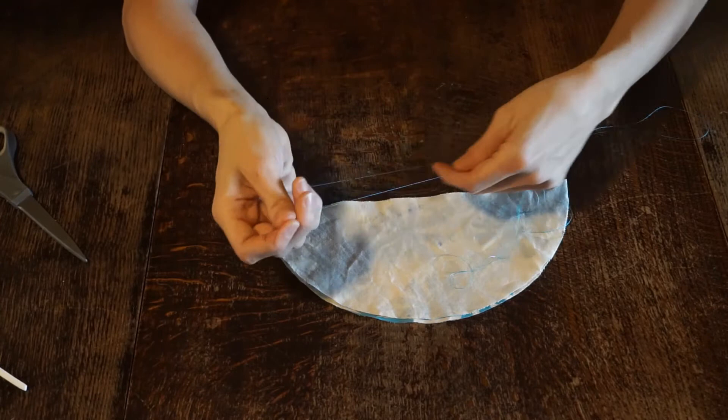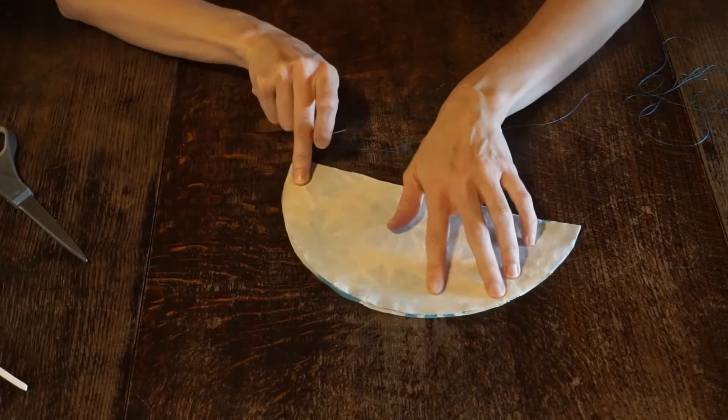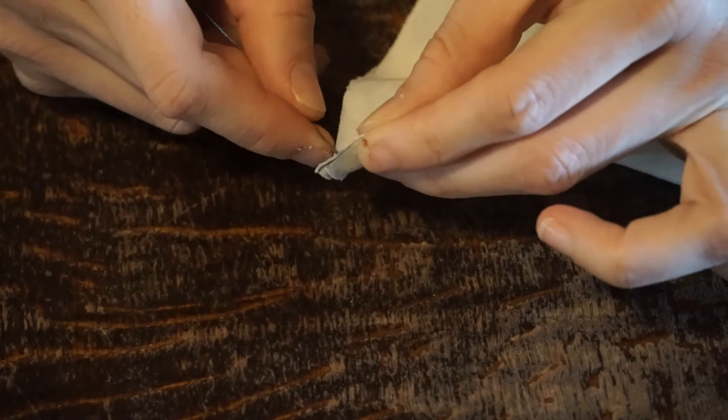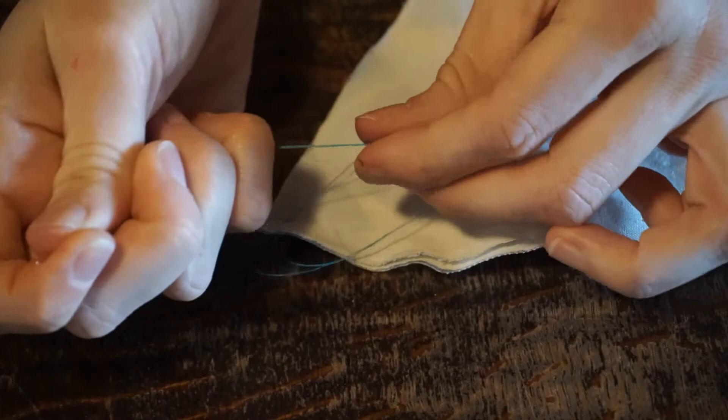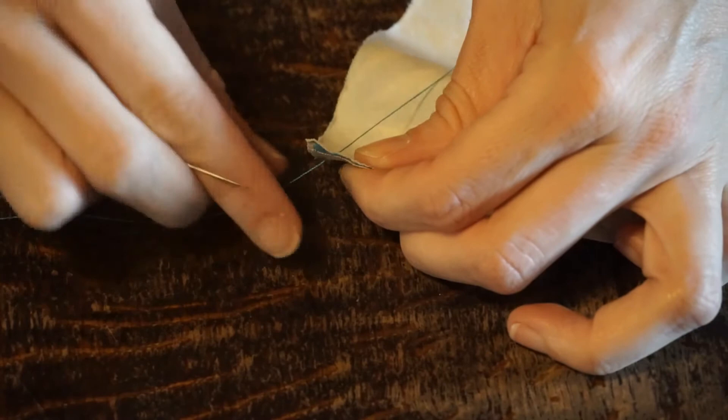Just barely pull the thread through — I've got about a six-inch tail. We're going to start over here on the edge and stitch across, leaving that two-inch gap about three-quarters of the way through. Now that we have the knot at the end of the fabric, we're going to insert the needle into the fabric and pull it through. Be sure to hold the thread right here, because if you just keep pulling, the thread will come out of the needle. Pull it through until your knot catches.